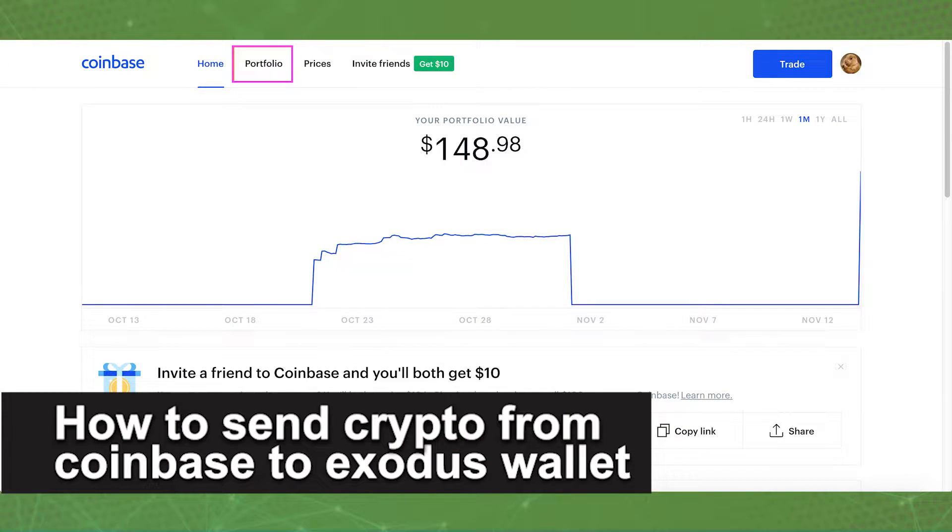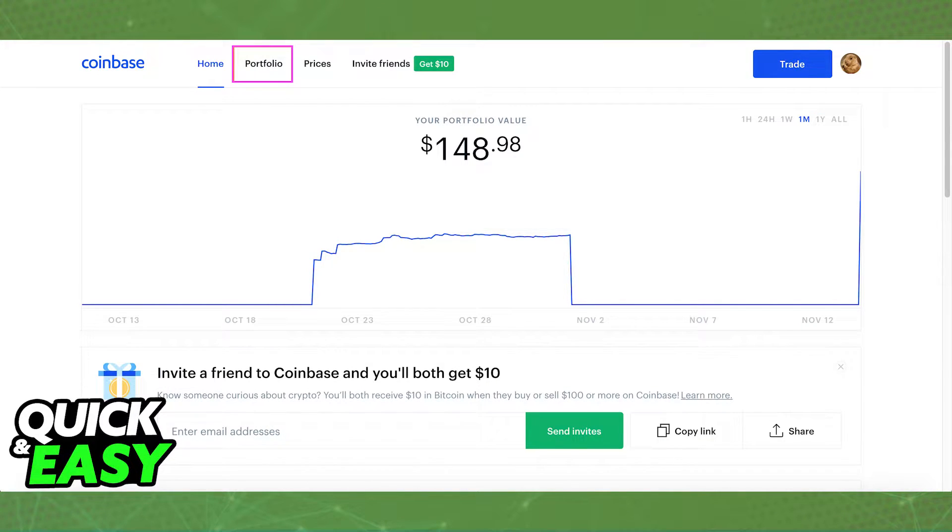In this video, I'm gonna teach you how to send crypto from Coinbase to your Exodus wallet. It's a very quick and easy process, so make sure to follow along.